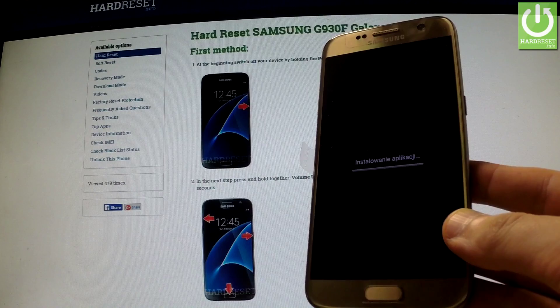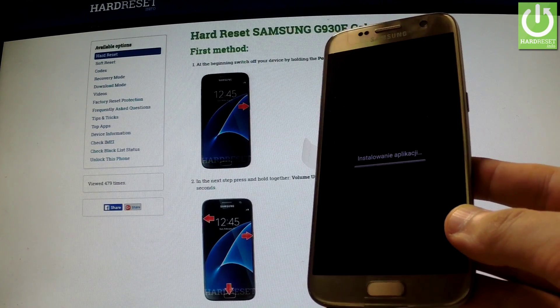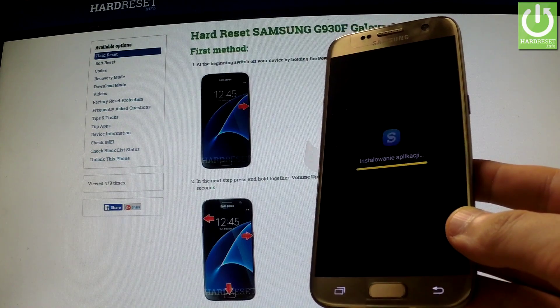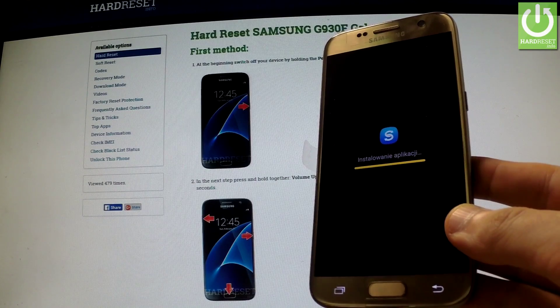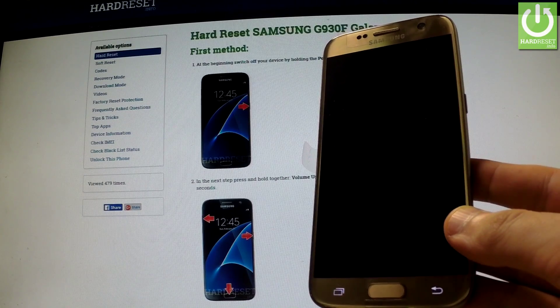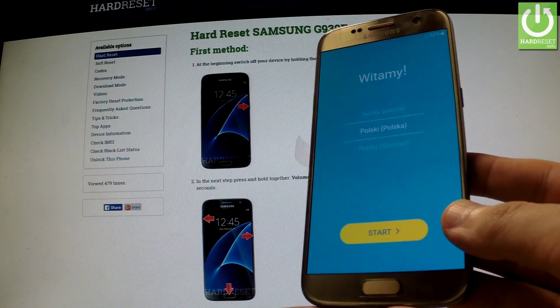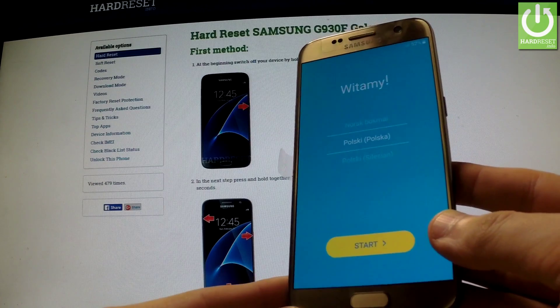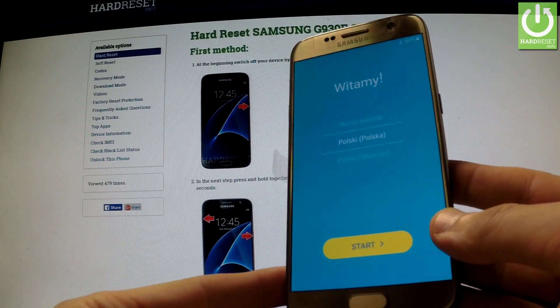The phone is installing default apps. Well done — the welcome panel just appears on the screen. The hardware reset operation has just been completed, and as you can see there is no pattern lock on the screen, so we have bypassed the screen lock protection.